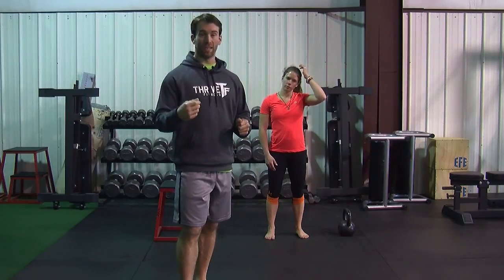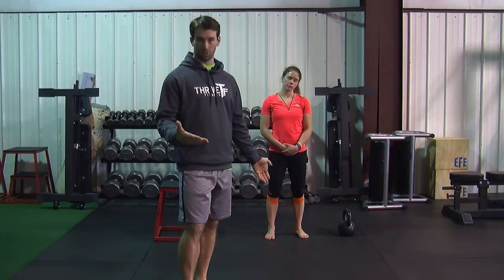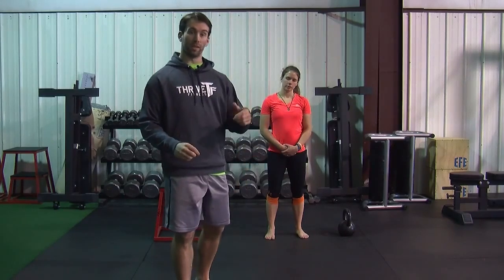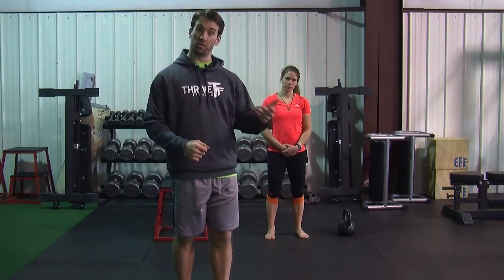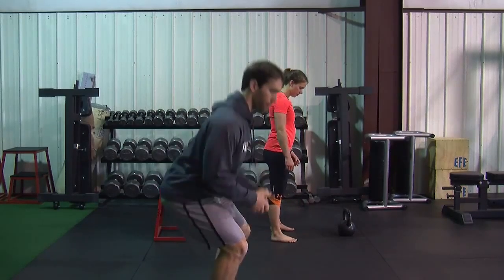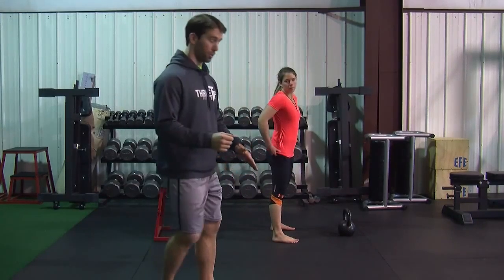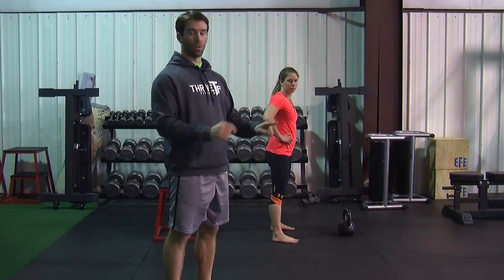First of all, what the kettlebell swing is not. We're going to have Sharon show you some not-kettlebell swings, then go through some drills to learn the swing, and then show you what a kettlebell swing actually is. A kettlebell swing is not a squat. A lot of people have trouble understanding that — they want to bend a lot through their knees and not hinge as much through their hips. They're trying to push the weight up with their knees instead of swinging the weight with their hips. It's also not a shoulder raise — they want to push with their knees and then pull with their shoulders instead of letting their hips do all the moving.